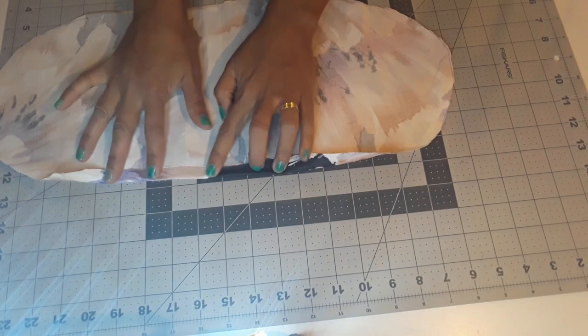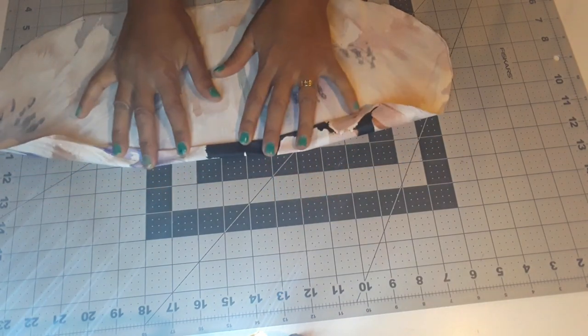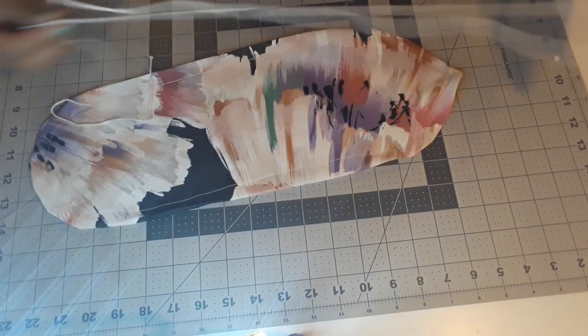Now we are going to fold the edge. You can fold it for half an inch and then sew all around, leaving an opening. I have this ribbon lying around so I'm going to use it for my ironing board.